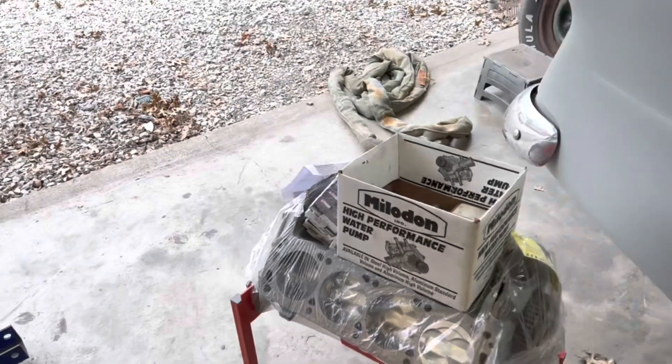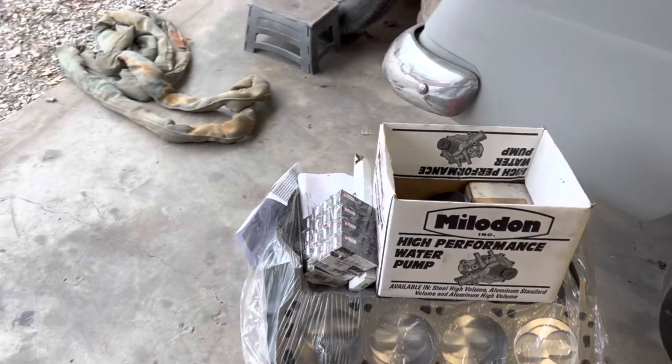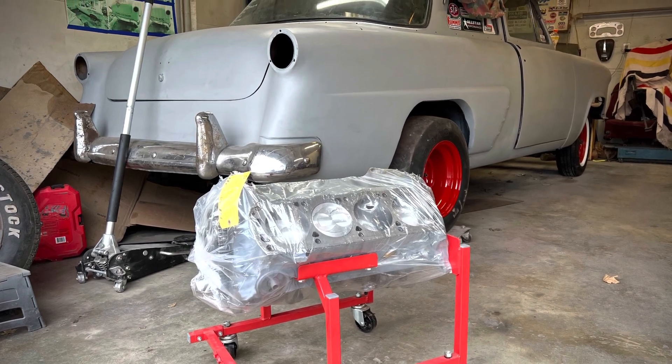That's what we got going on this week. Maybe we'll do a little bit of assembly — if the heads come in we'll go from there. Thanks for watching, and if you like this video don't forget to comment, like, and share.